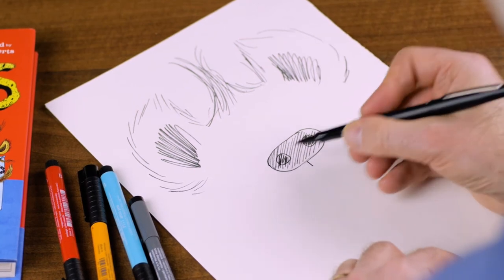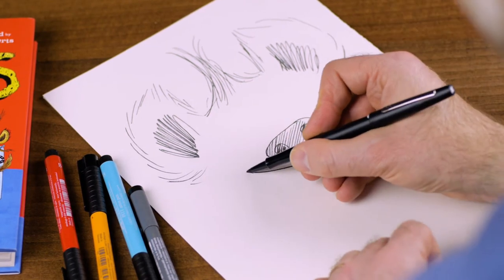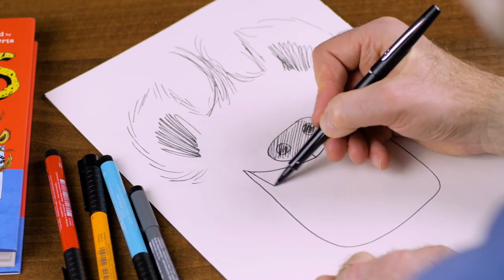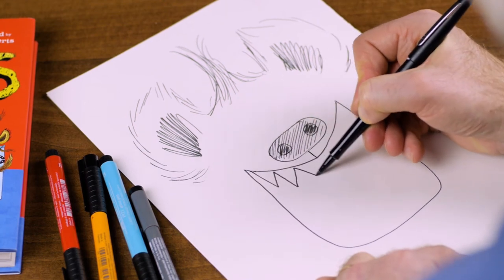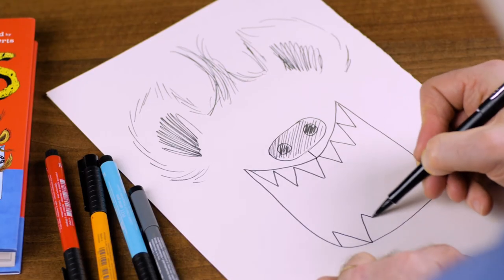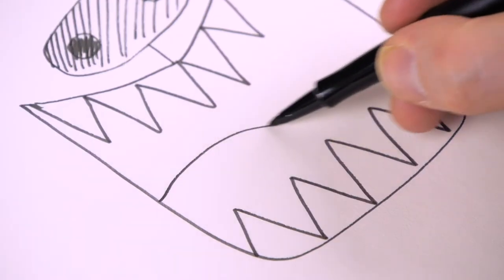Now, the really important thing is the mouth. Huge, huge. Look at that big hyena mouth with very sharp, pointy, hyena-y teeth like this. Okay. And then we give him a tongue.